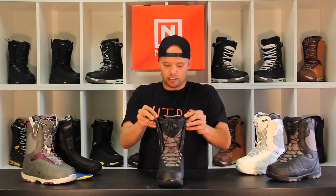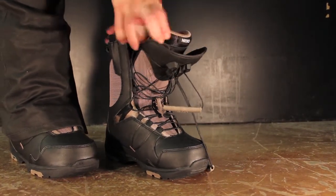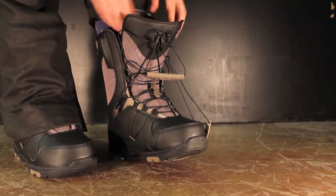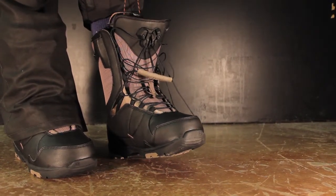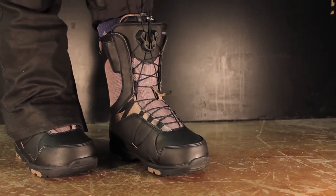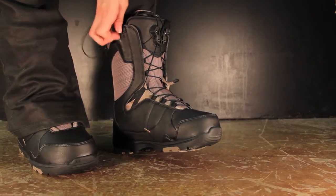One of my favorite features about this boot is it has our TLS twin lacing system, which is in my opinion the best, the fastest, the most easy to use quick lace system on the market. All you do is step into your boot, pull on these molded TLS handles, pull them up, your foot is locked in, your heel is nice and tight, and you're ready for all day boarding.